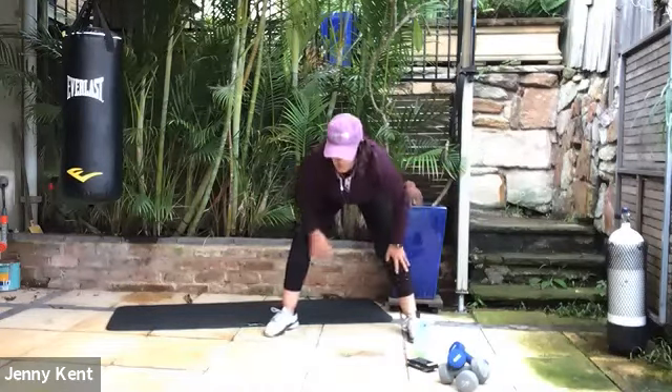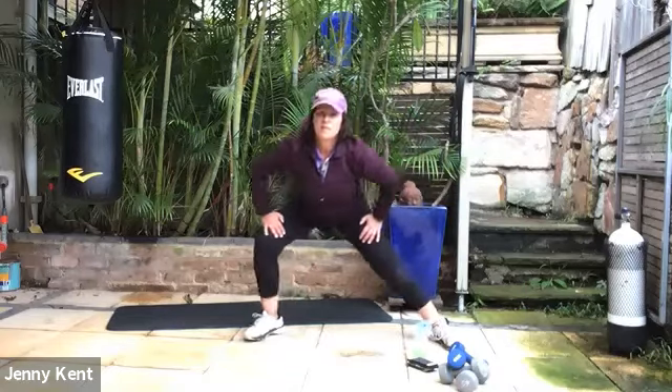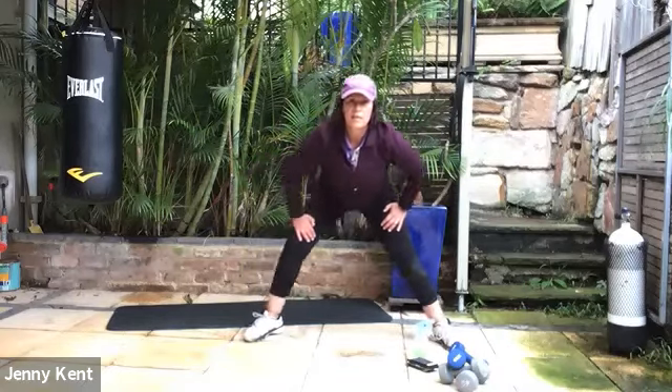Then we'll come to the middle. Have your chest up and we're going to go from side to side, so we straighten one leg and bend the other.